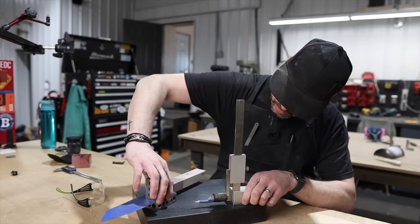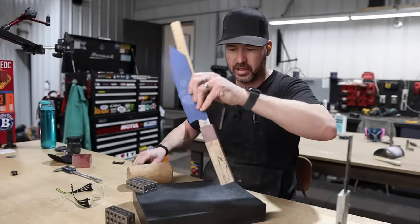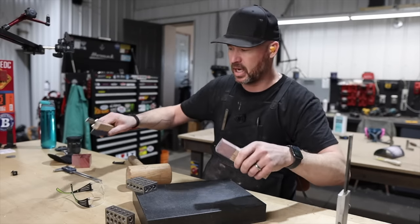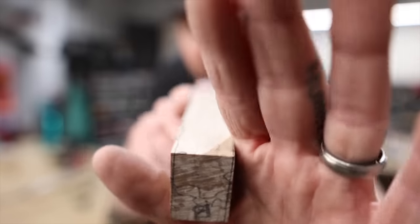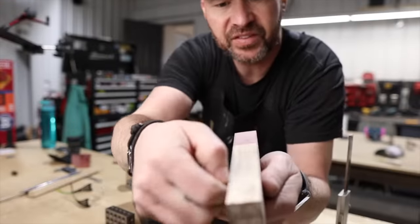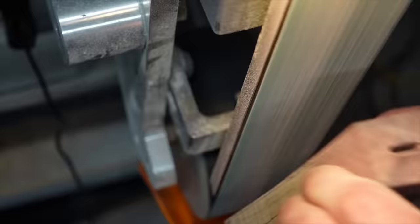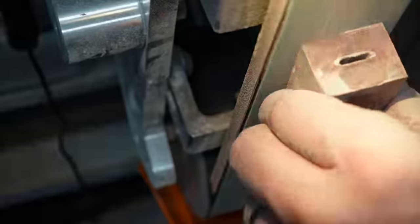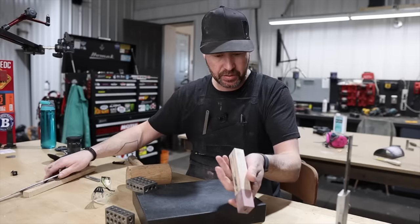A bigger surface plate would be super handy here, but you make do. One handy trick for removing the blade: just get a piece of wood that's longer than the blade, give it a couple little taps and she's out. You can see the lines we have there — on this end and here — so I'm going to take down off of this side and off of this side. Alright, we've got this thing trued up on these sides.